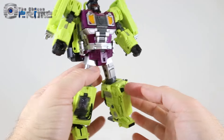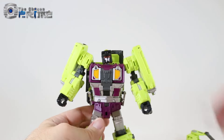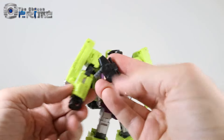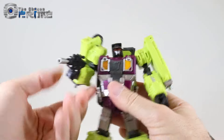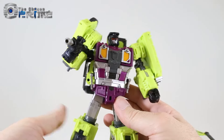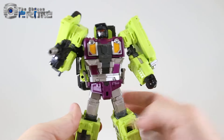Again, being a test shot, things like these windows aren't glued in place, but on the final one they will be. As far as his weapon, you slide it into the piece on his hand and he can wield his gun. Overall it's a nice updated version of Hook in robot mode. Let's go ahead and take a look at what he looks like combined into his torso mode.